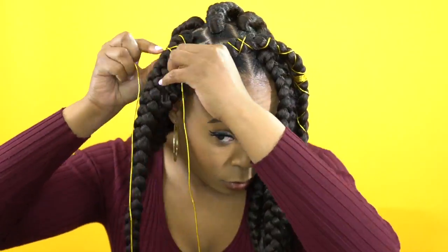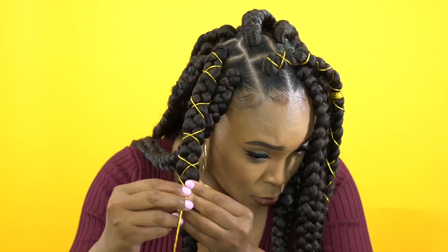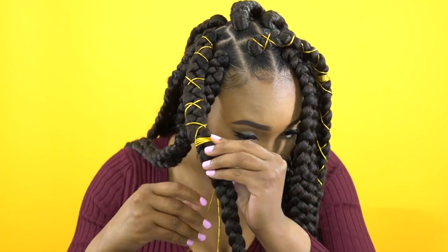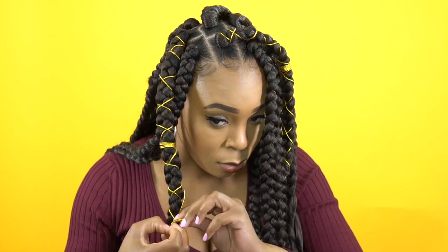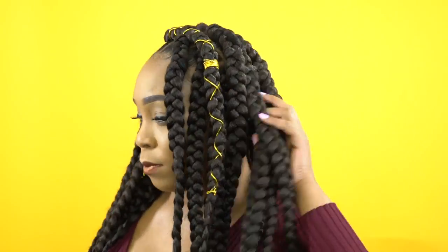Like I said, there's no right or wrong way to do braid ties. This is the end of it, you guys — I hope you enjoyed this mini tutorial. Let me know what you think in the comment section down below. Thank you so much for watching and I'll see you guys pretty soon!